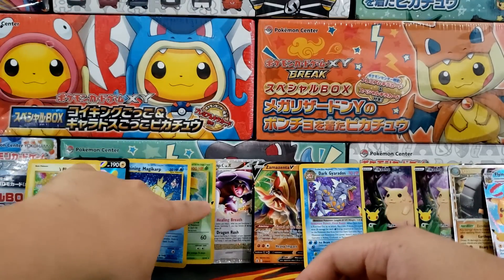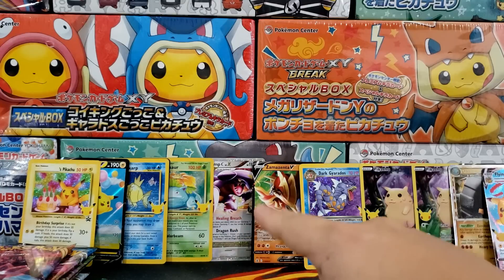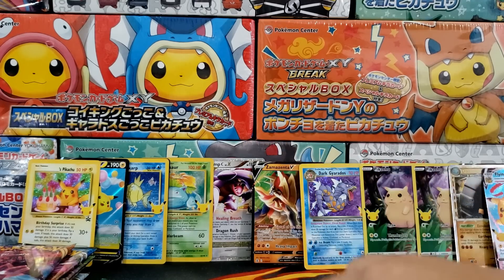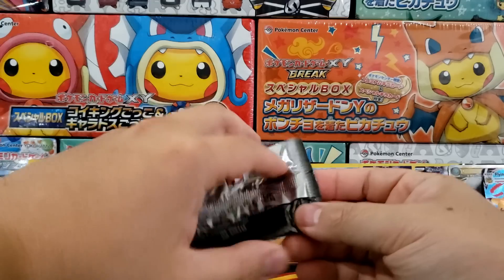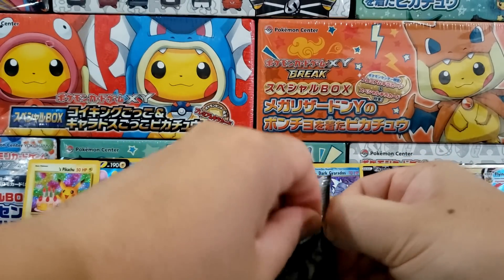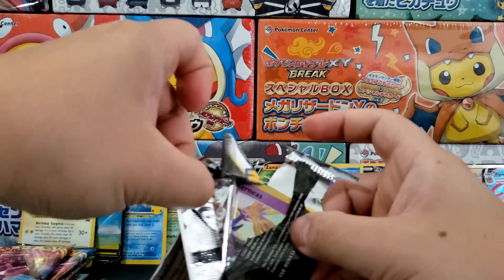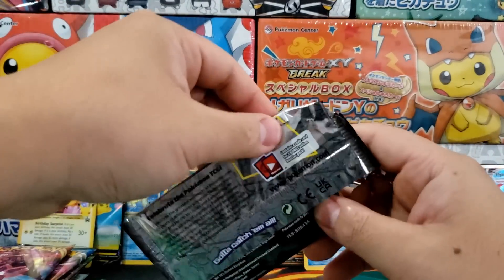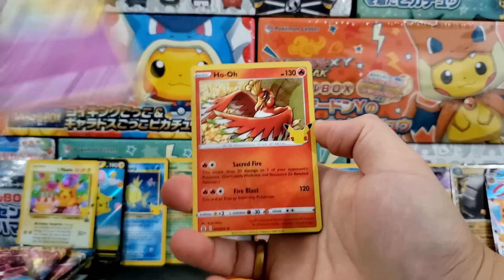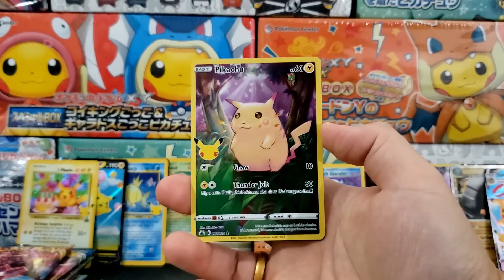Like I said, these pull rates are not indicative of how well you're going to do, because we got six subset cards — that's way above average. If this was the Celebrations ETB I opened at release I would be mind blown. Two years after the release of Celebrations, I would say this set is still fun to crack open and it's still available. It hasn't gone that expensive, though it's definitely gone a little bit more expensive, which is what you can expect from a set that's two years old, especially one as popular as this.